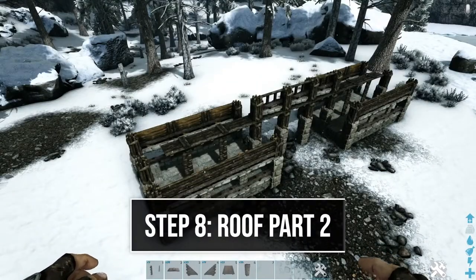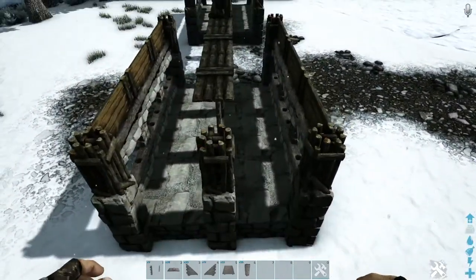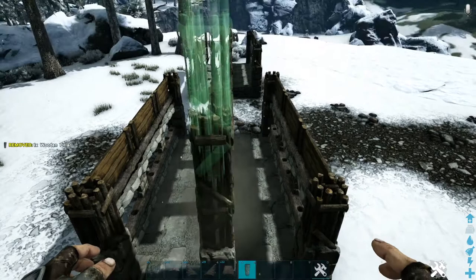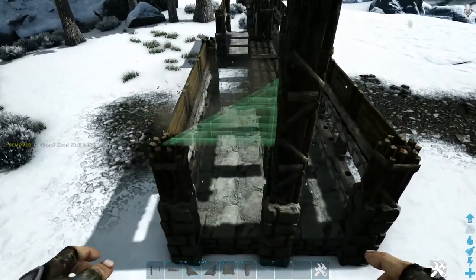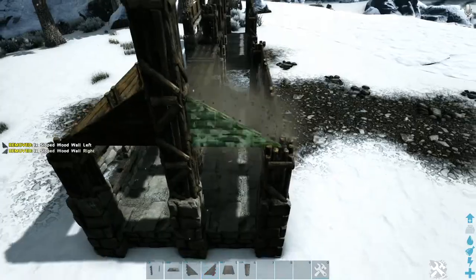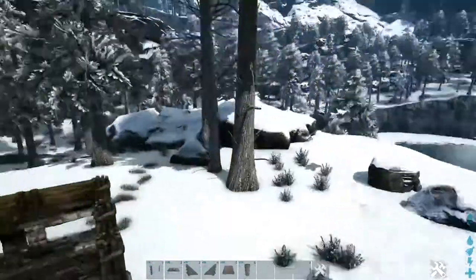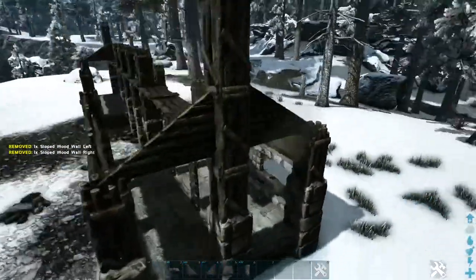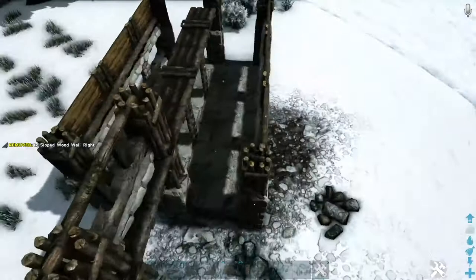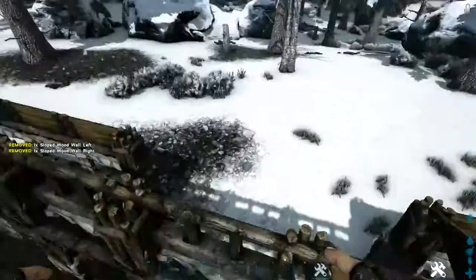Continuing with the roof, head to one of the sides and on this middle pillar place two more wooden pillars. Then add the appropriate sloped wooden wall to each side. Go to our other end and do the same thing. Then go ahead to the inside wall right here and add a sloped wooden wall on each one of these, and do the same thing on the other side.